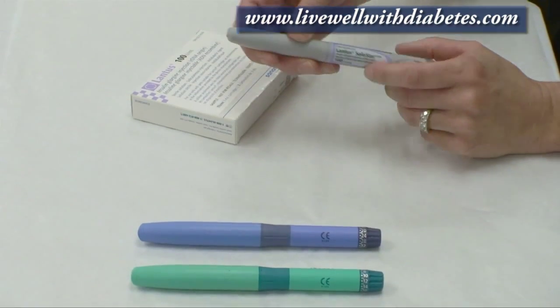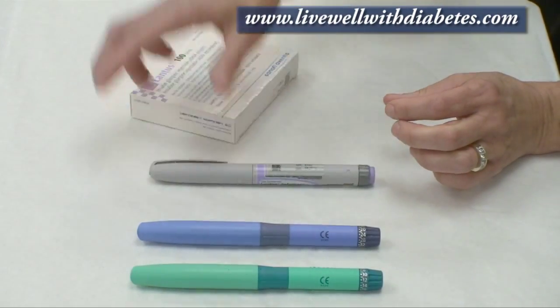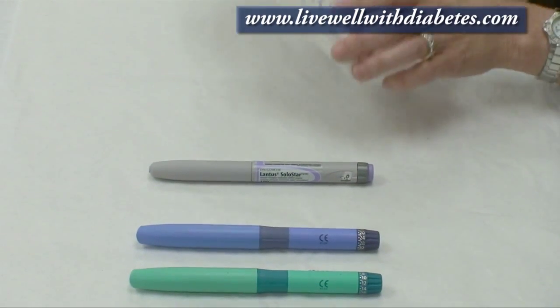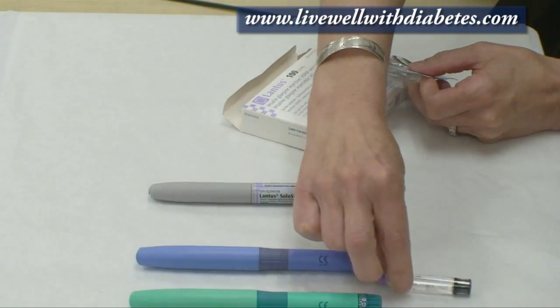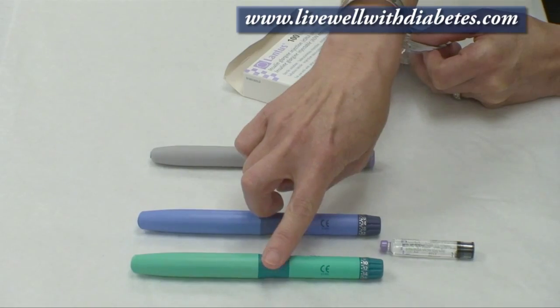I'm going to tell you about the Lantus Insulin and there are different products used for it. The Lantus can be used with the Lantus Solostar pen, which is a pre-filled insulin pen, or it can be used with a cartridge of insulin. This insulin cartridge can be used with either of two different pens.